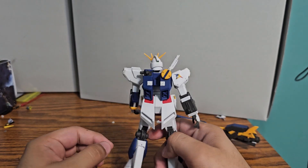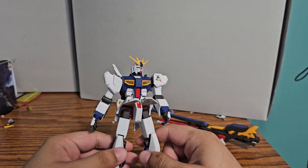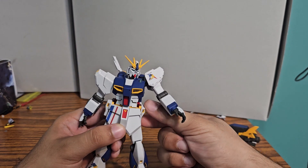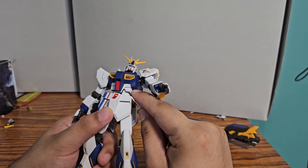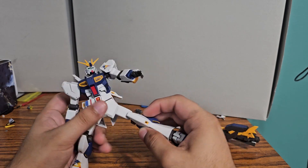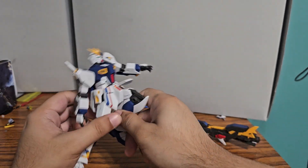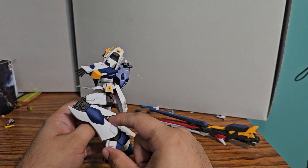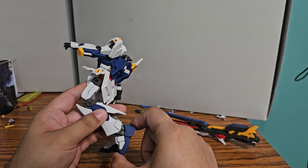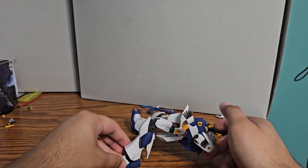Also forgot to mention the accessories part — we have a beam saber. Front skirts are molded together, but you can theoretically clip them apart if you know how. Side skirts are on ball joints. Legs can swing out just that far since they're on ball joints as well. The kicks are about that far — not bad. You get a nice bend there with some nice detail and little thrusters. Legs are on C-clips, so you get about that much forward and pretty far back.